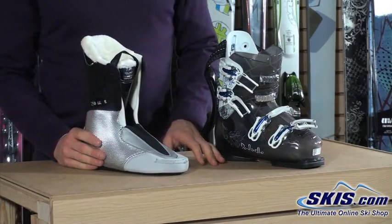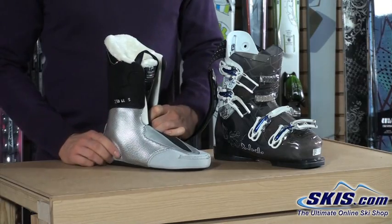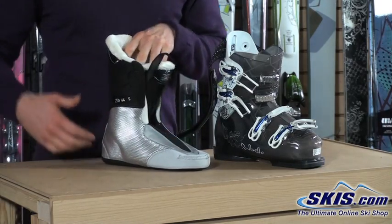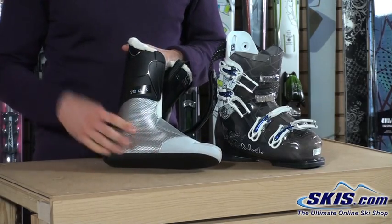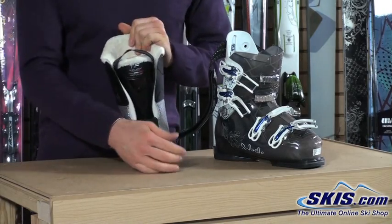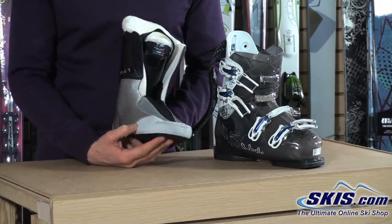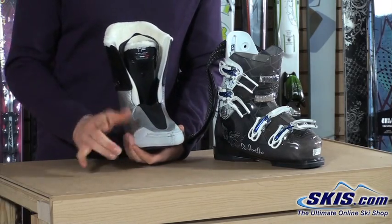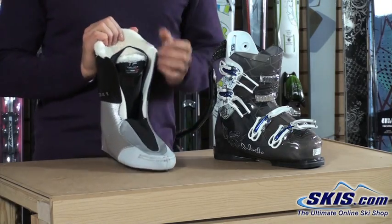This liner features Dalbello's True Fit Performer liner. The performer liner means you're going to have a little bit denser foam on the inside, so it's more responsive as you get into more performance-level boots. It features a metallic material on the outside to help retain heat and make the boots warmer. We've got a big neoprene area on the toe box that stretches all the way around, allowing your toes to flex and move around very freely for good comfort and lots of control.